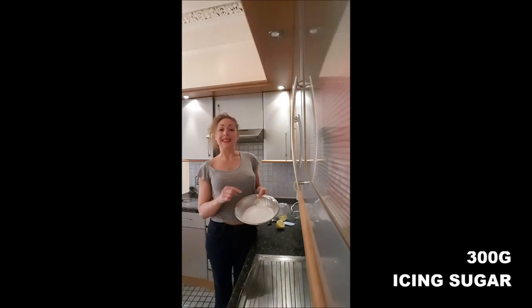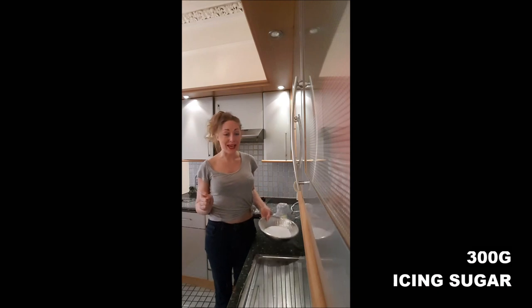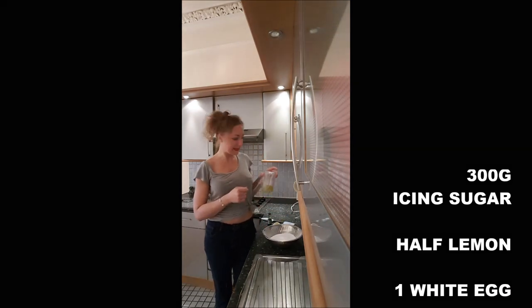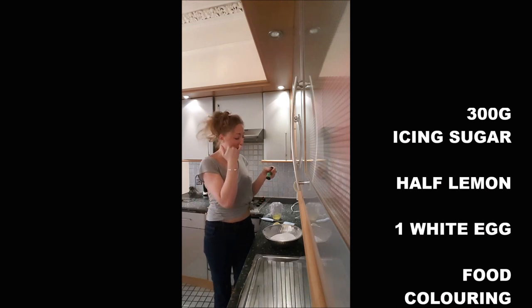To realize that icing you will need 300 grams of icing sugar, half a lemon, one egg white, and your food coloring. I will use green.